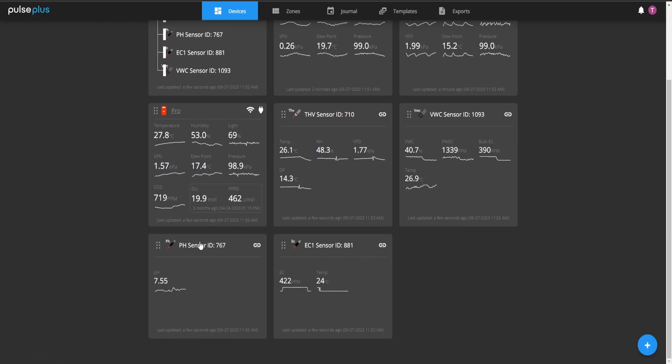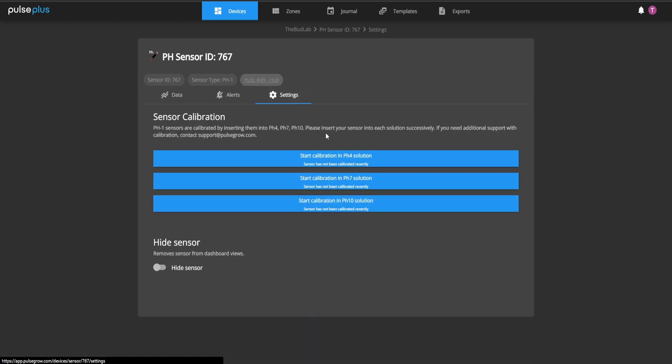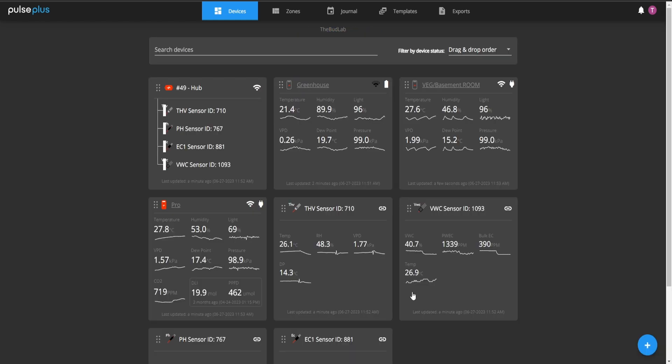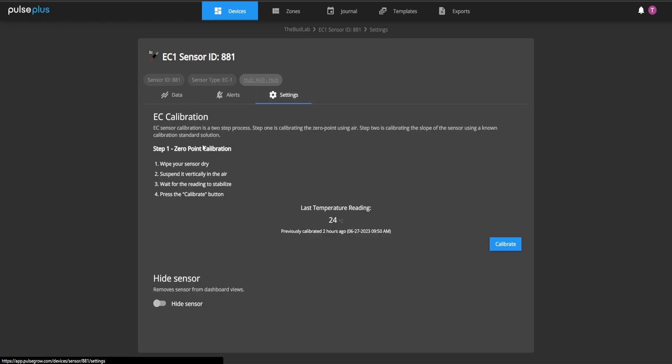With the pH sensor you get a chart and you can go in and calibrate it with the different solutions, right on the dashboard — whether you're on Windows or the mobile phone app. Same with the EC sensor: it allows you to do calibration and view all your data points.